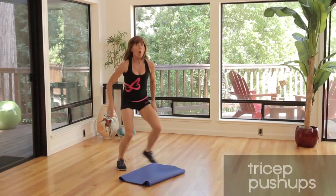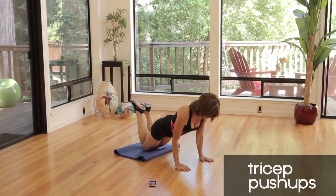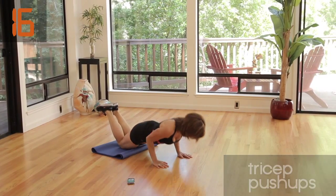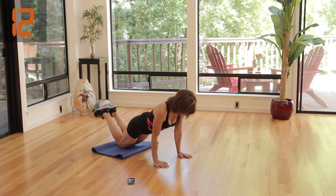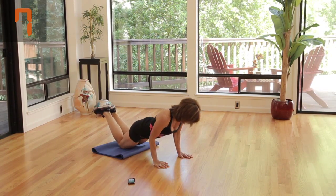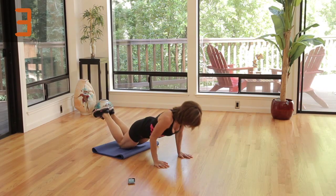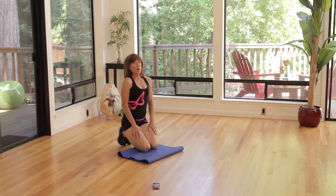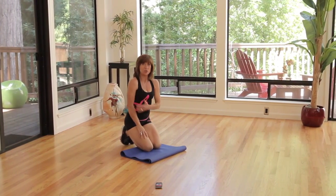Tricep push-ups one more time. Ready and go. Down and lift. As you do this, brace the core. Shoulders are back and in their pockets with those shoulder blades — in their little pockets. Chest is open. Elbows are very close to your side, just grazing the side of your body. Rest. That's really hard, but you're gonna see this amazing chiseled tricep.